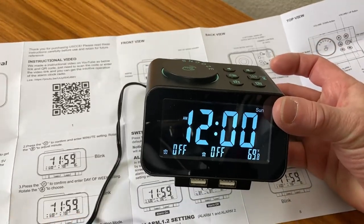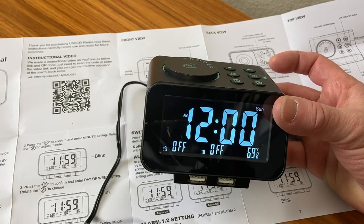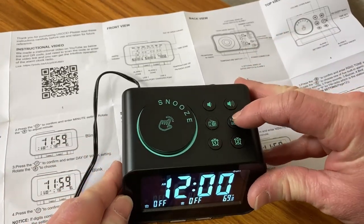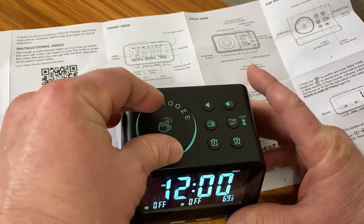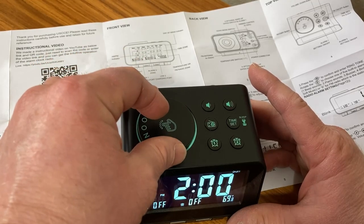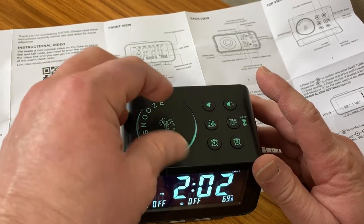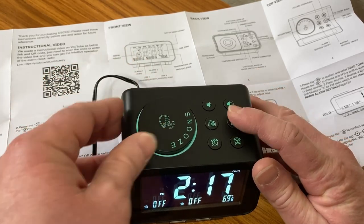That's a really nice display. In the directions, it says to press and hold time set for 3 seconds to enter the hour, then rotate the dial to adjust the hour, and then do the same thing for the minute. It looks like it's about 2 p.m. here, around 2:17. So I press and hold time set, change it to 2:17, and then press time set again.